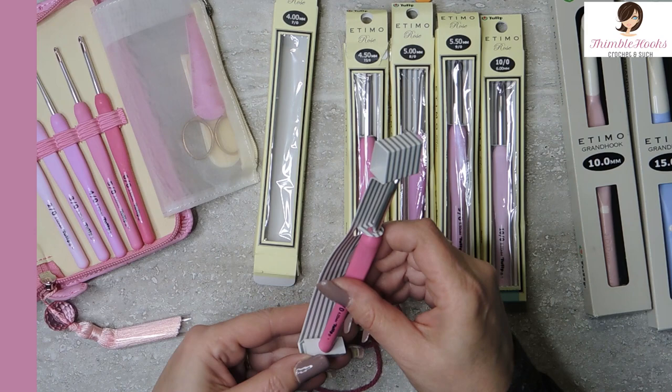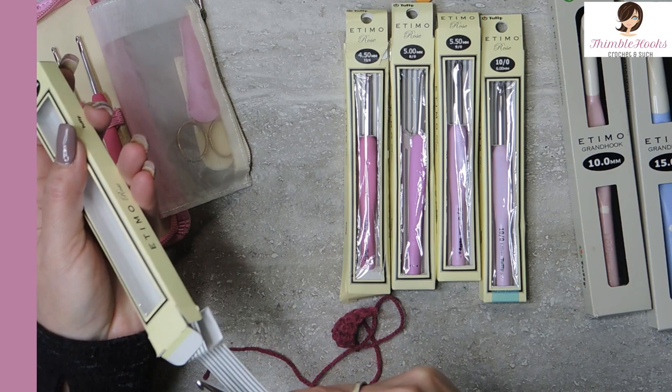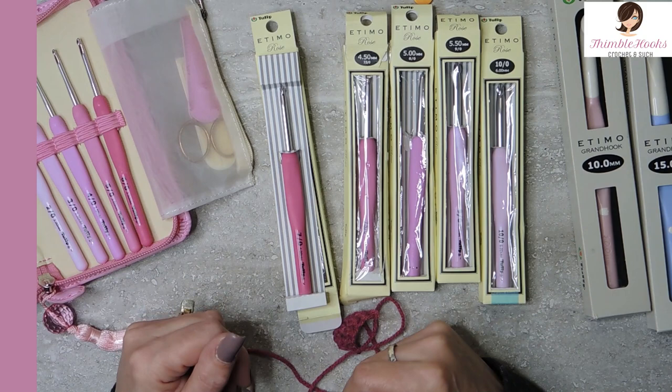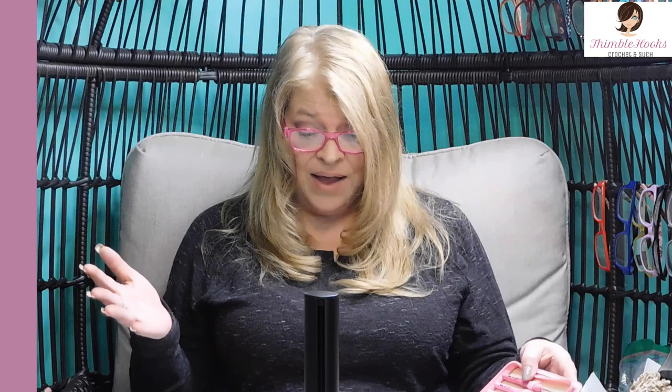I'm so lucky — I think this would be the entire mega collection of the Etimo Rose, and it has not been around for a while. I think it's really hard to find. Derek mentioned that one of these sizes in particular was quite difficult to find and he was so pleased that he found it. So I am very pleased that he found it too. Thanks for stopping by to see my new pink ultimate mega tulip collection. Thank you for supporting my small business. Please subscribe to Thimblehooks and stop back soon. Bye!